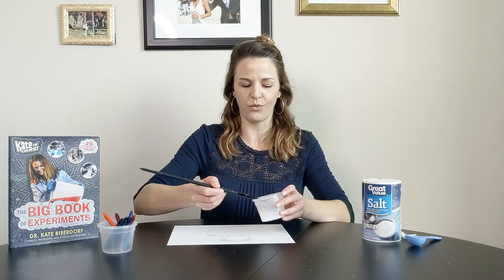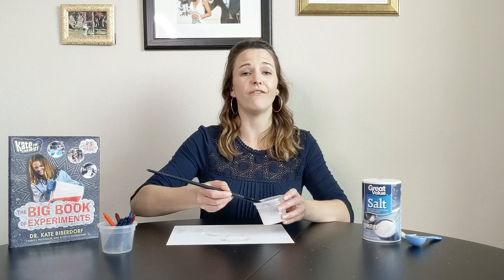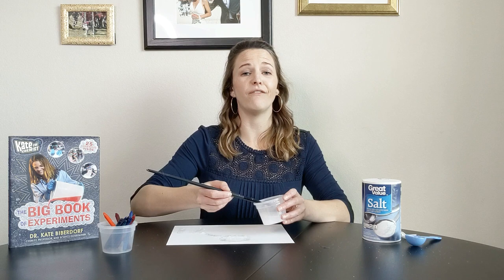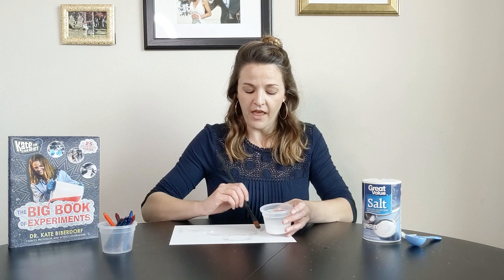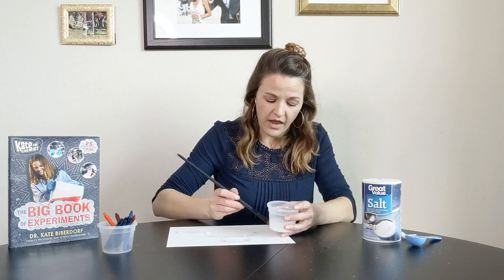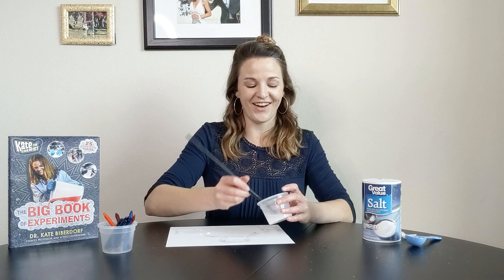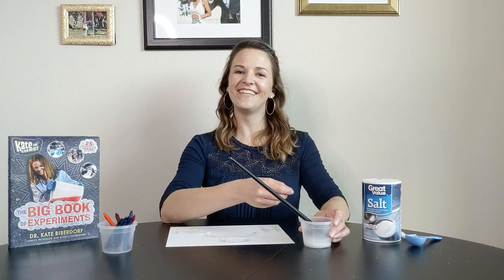I'm not actually going to tell you what mine is — you'll have to wait and see. Go ahead and draw out your secret message, and then you set your page aside for a very long time, because your message has to completely dry. All the water you're painting onto your paper has to evaporate. The process of vaporization is when you take a liquid and it absorbs heat from the atmosphere, going from the liquid state to the gas state. That has to happen on every single water molecule on top of your paper. I'm going to pause the video because that's going to take a couple of hours.